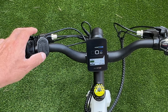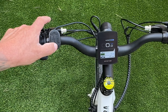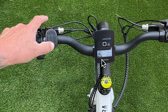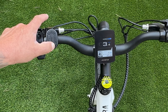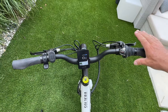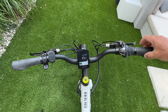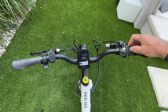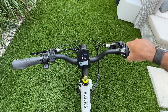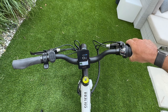This bike also has a walk feature, activated by holding down the minus button. You'll see the walk indicator appear where Eco was, and the motor starts to spin slowly. Just let off the button and the walk feature stops. On your right-hand side, you also have a single locking grip with an end cap, a palm rest, and your rear brake lever.